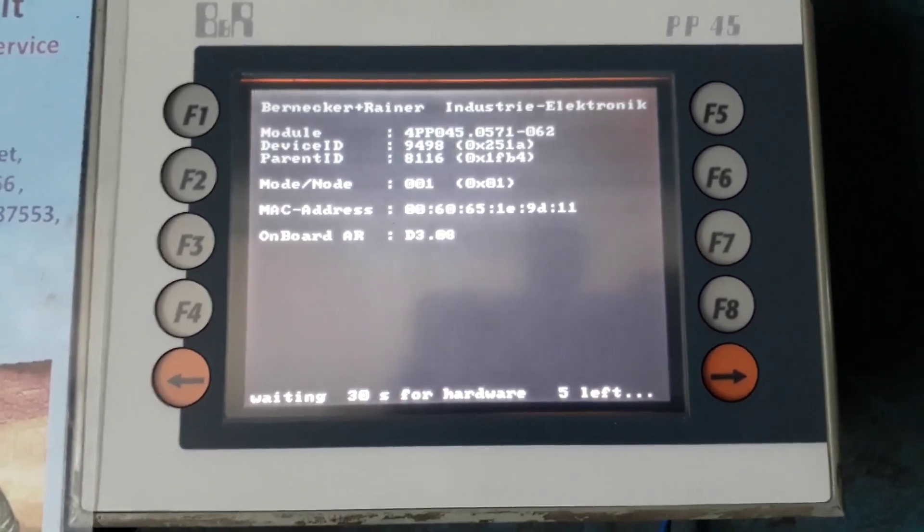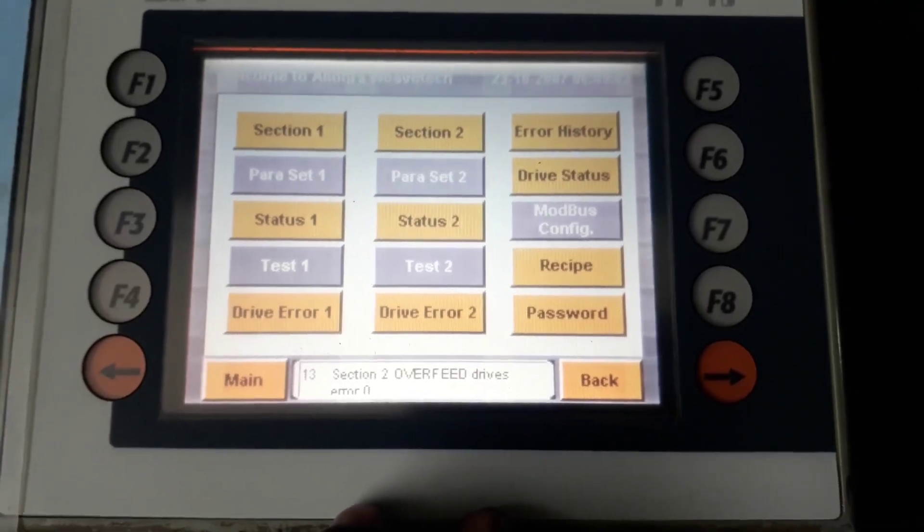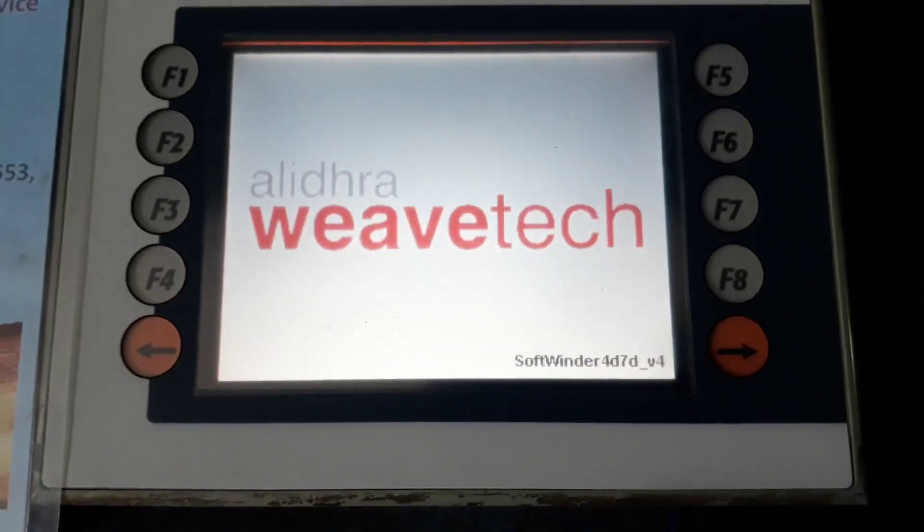We are going to test the touch and the response. The booting is completed. You can see the back button is working.